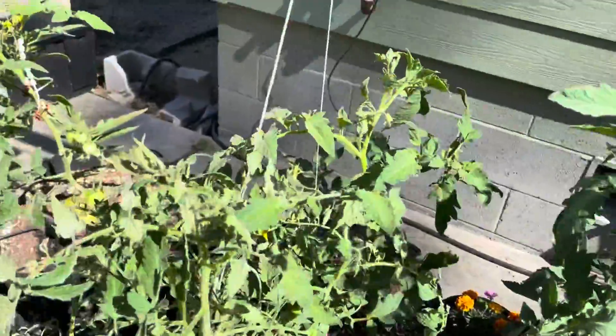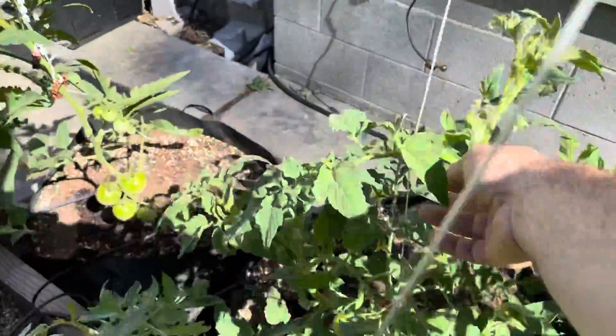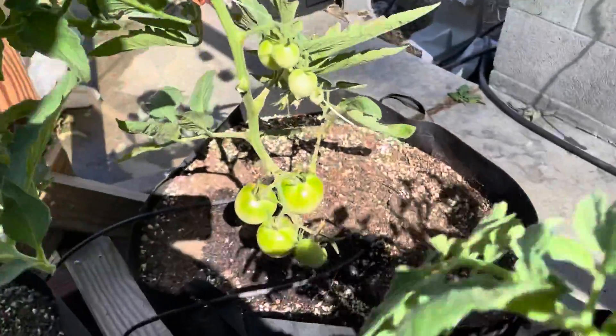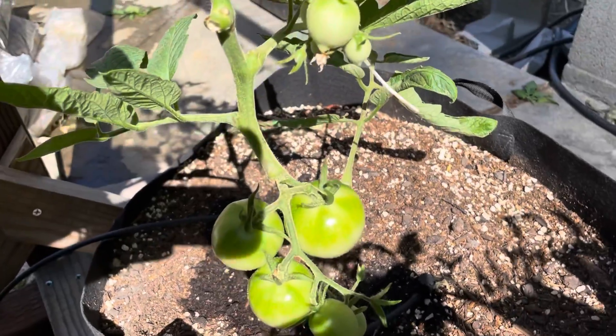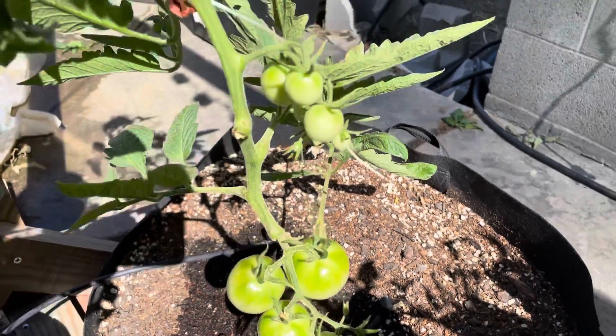Enjoy your gardening. We really get much better yields, much better results from doing this hand pollination.